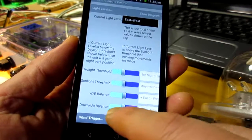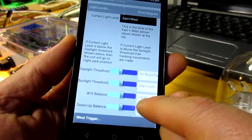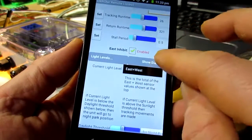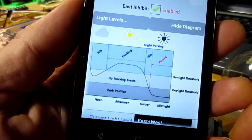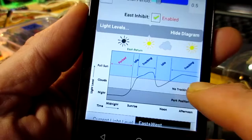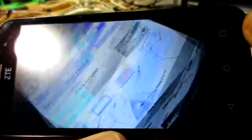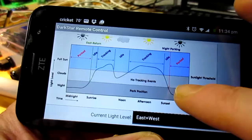We've also got east-west balance and down-up balance. You can see it says that plus is to the east, minus to the west, plus is up, minus is down. We've got a diagram which helps show the effects of the light level and how that corresponds to either tracking, idle, or park status. And if you turn the screen sideways, you can see that a bit larger.